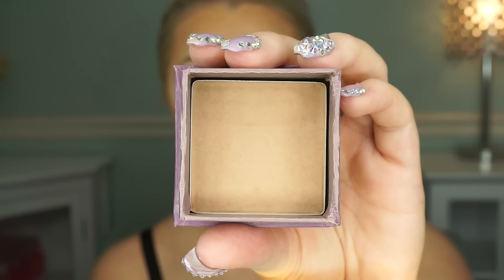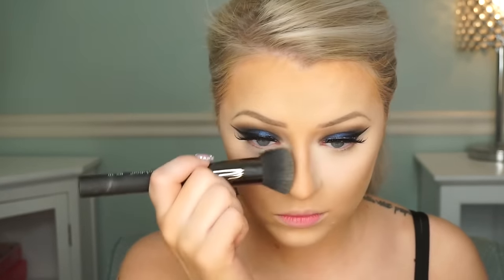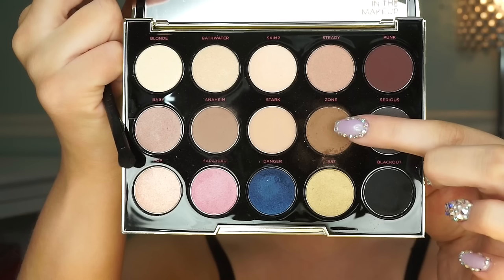Now I'm going in with my Benefit Hula bronzer to set and go lightly over the contour — putting a powder on top of the liquid will make it set. Then I'm wiping away all that baking powder from underneath my eyes; you can see how brightened it is and it looks really fresh and awake. Now going in with my blush — it's a MAC blush in a peachy, coral-ish color, which I'll link down below.